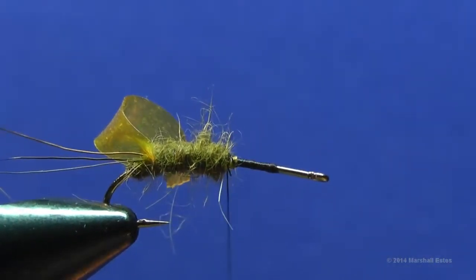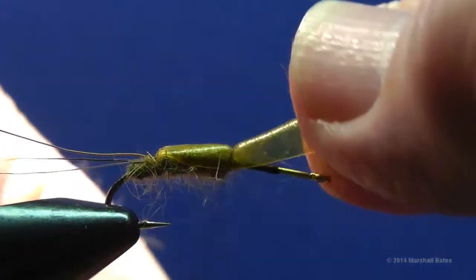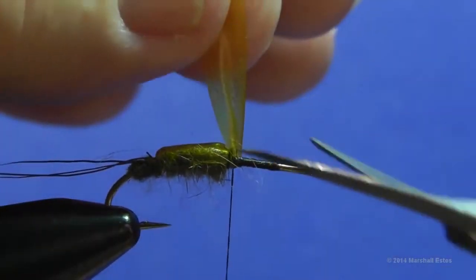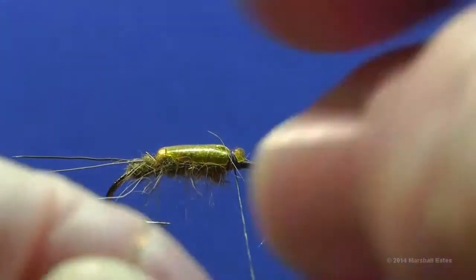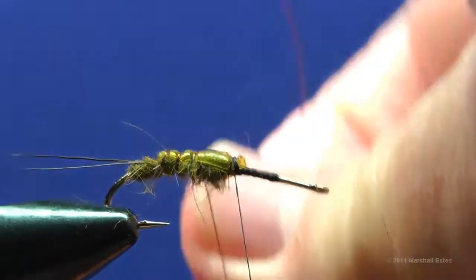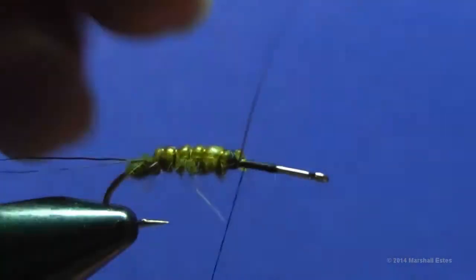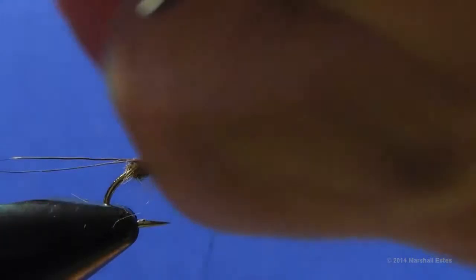Pull the shellback covering over the abdomen and tie that down with two or three wraps behind, a wrap or two in front, then one more behind. Trim off the excess. Wrap the wire rib forward in a clockwise direction as opposed to counterclockwise because it gives better segmentation. Pull that down hard enough to press the flex material down into the dubbing, then do a couple of wraps behind and two or three wraps over it to tie that down onto the ramp.